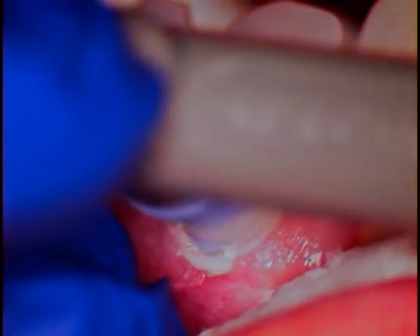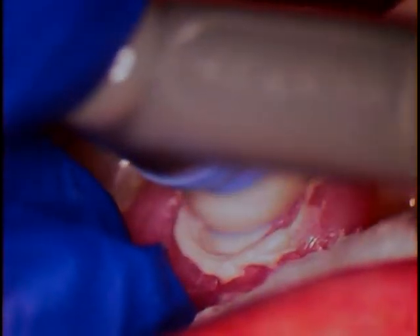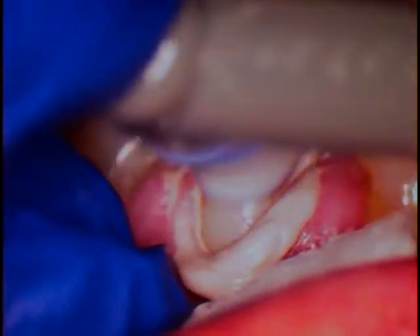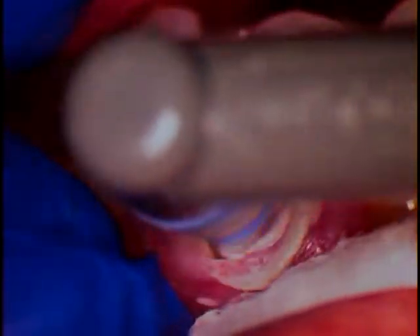Now we're going to take the pumice. So we have a profi angle profi cup. This is a soft polishing cup — come right on in and polish that. Always keep moving the cup; you don't want to just put it on the tooth and expect it to polish — you'll end up with little rings on the surface. Always keep it moving, keep that surface nice and smooth, and you won't be able to even tell a seam is in there.